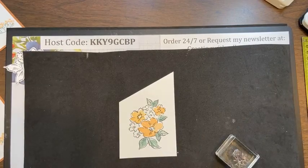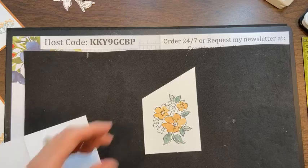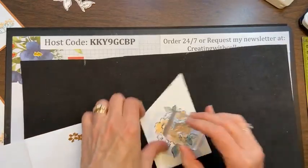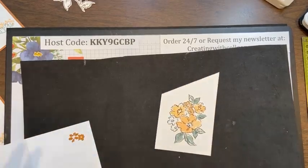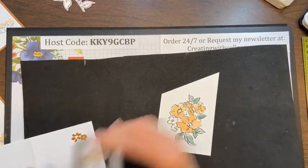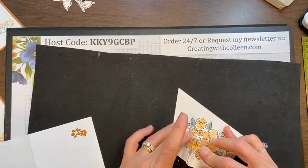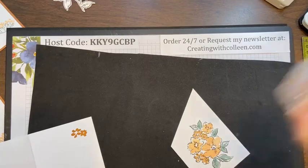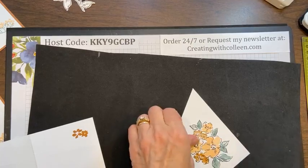I love this cinnamon cider — I need to add a couple little flowers in that color too, but I have to stamp off first because it was almost too dark. So I just have a little bit of cinnamon cider, stamp off, and then line these up. This will also bring in the colors from my designer paper.